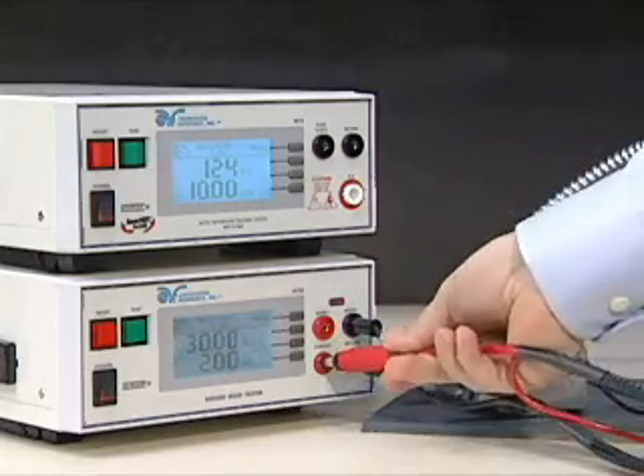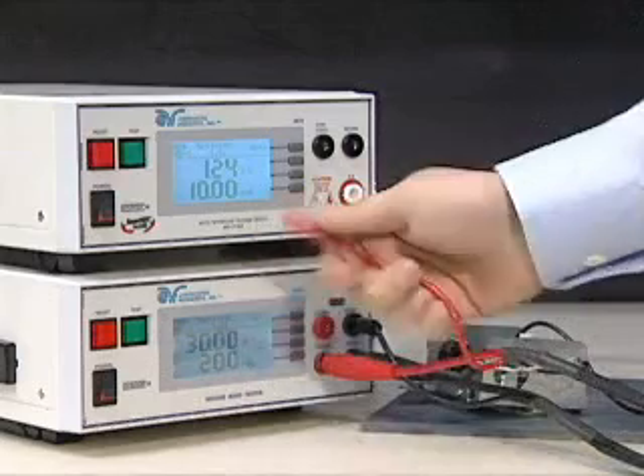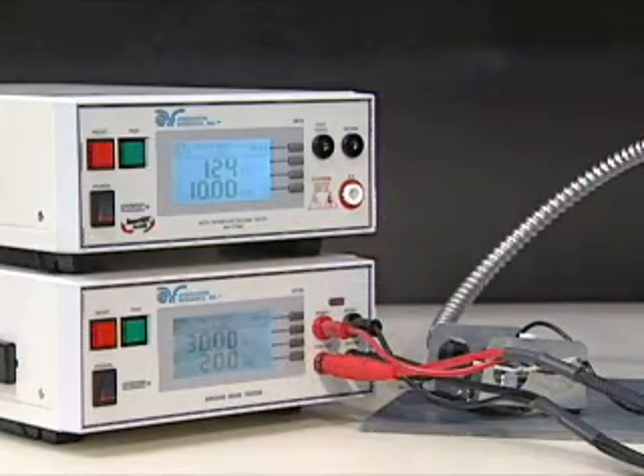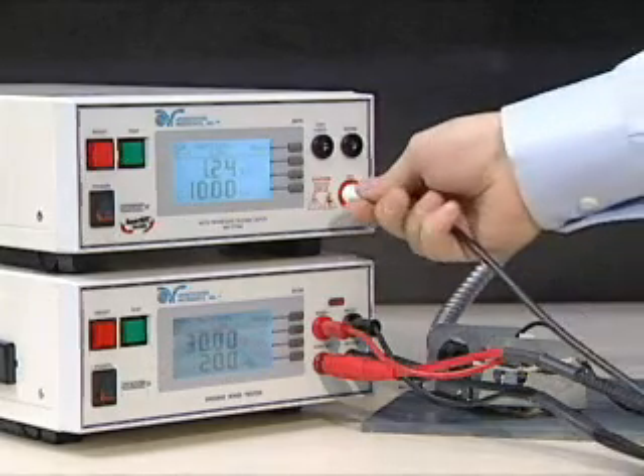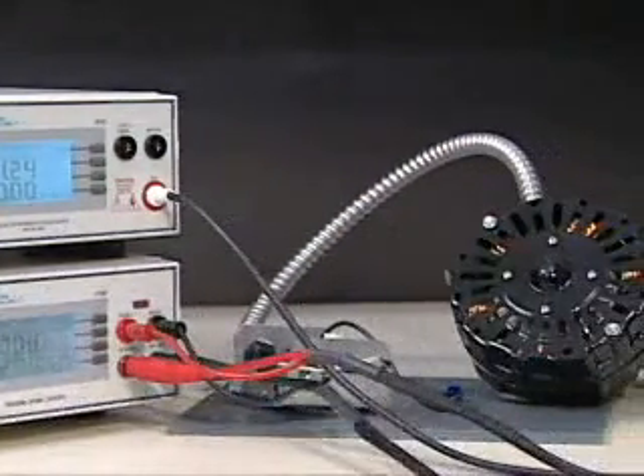Next, plug the red high-current lead into the high-current jack of the HiAmp 3. Then, plug the accompanying red sense lead into the red sense jack of the HiAmp 3. Now, plug the red high voltage lead into the high voltage jack of the HiPot 3.